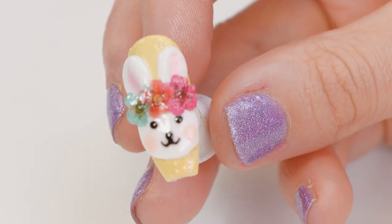Hi everyone, welcome back to the Naio Nails channel. My name is Sarah Clarke. In this video, we're going to do a gorgeous little Easter Bunny design using Acrygel.